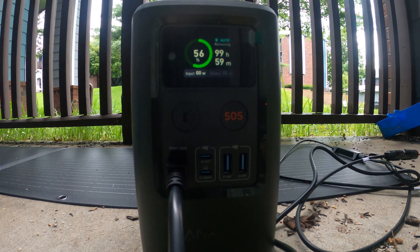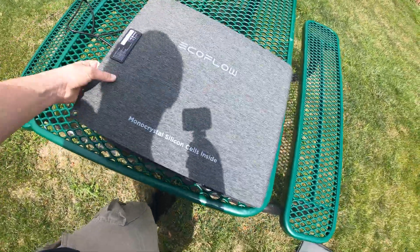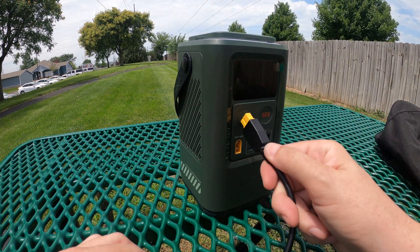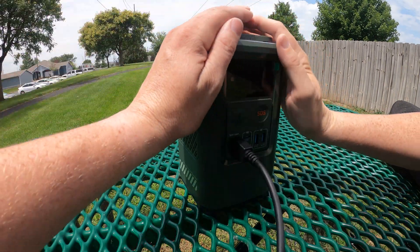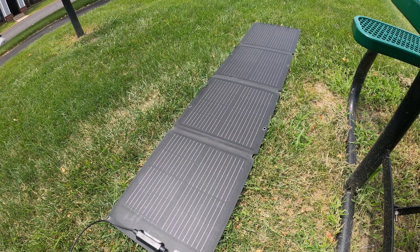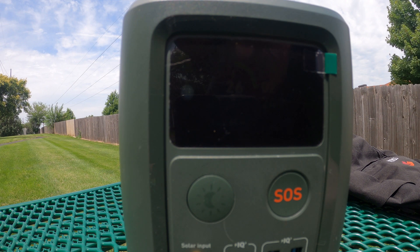It's over 100 degrees — ridiculously hot — so we're just going to lay this panel out on the ground. We've got our XT60, our Anker 548, and we're going to connect up the solar input. The screen is hard to see in direct sunlight, but we're getting 52 watts of solar right now. And the positioning isn't even ideal — I could be facing it more towards the sun. We're getting 59, 60 watts — let's go!